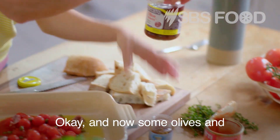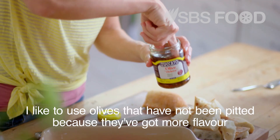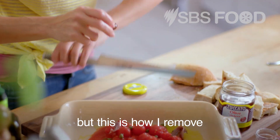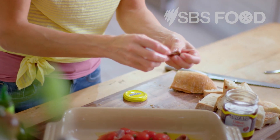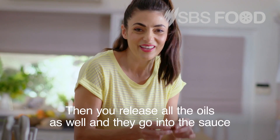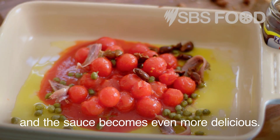And now some olives. I like to use olives that have not been pitted because they've got more flavour. This is how I remove the pit — I just squash them and it comes out really easily. Then you release all the oils as well, and they go into the sauce and the sauce becomes even more delicious.